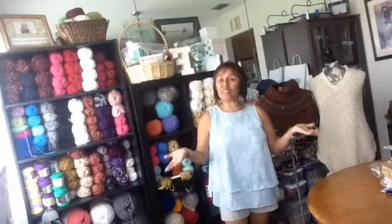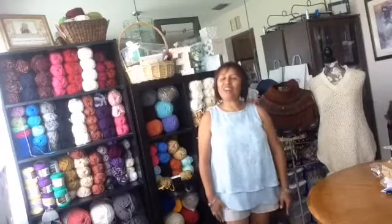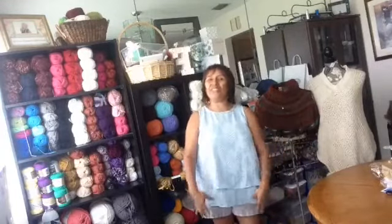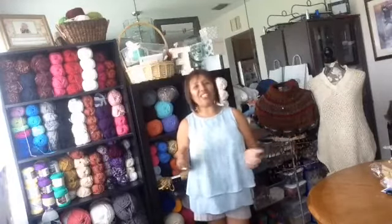Hello, this is Maria from Maria Fisher Crochet Collection. How are you guys? Wherever you are, Maria Fisher Crochet Collection is with you. Thank you.